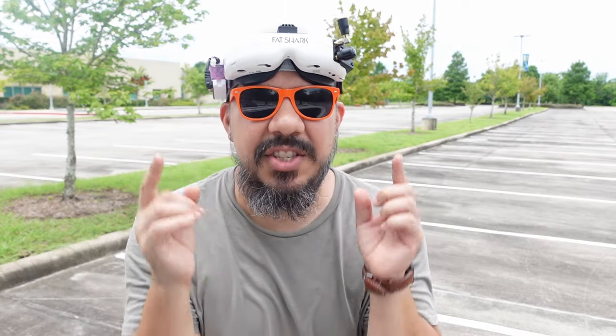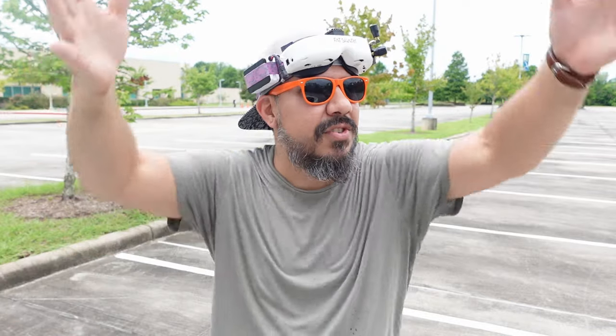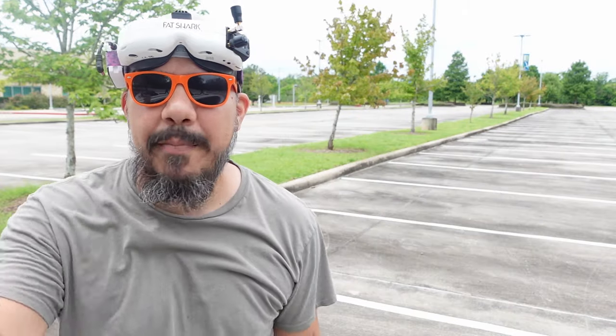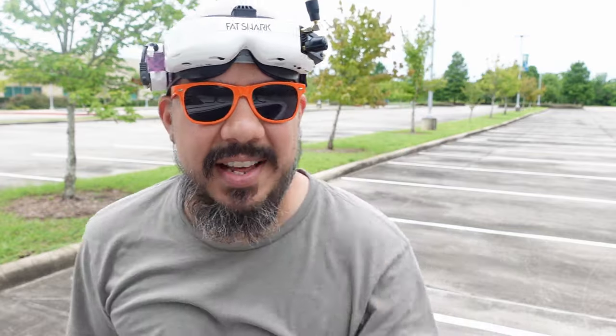What do you guys think in the comments? Do you like these types of videos out in the field — just a quick video full of tips while I'm out flying? This is my new on-the-go camera that I'm testing, so let me know if the audio is good. It is the onboard mic. There are a lot of cicadas out here — it's hot in Texas — so I'm going to get back in the car and fly from there. Here's a little bit of the practice footage I've been doing today. Thanks guys.